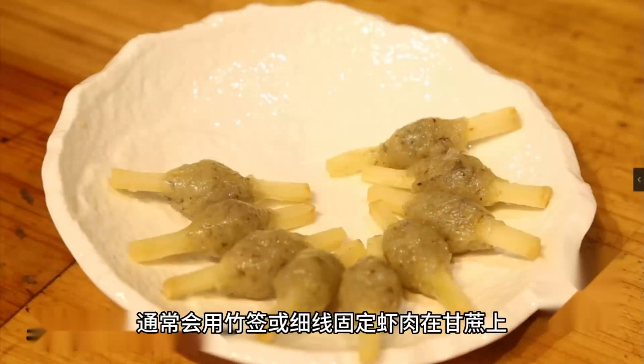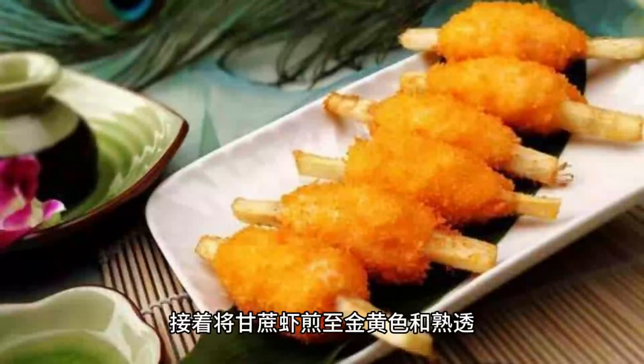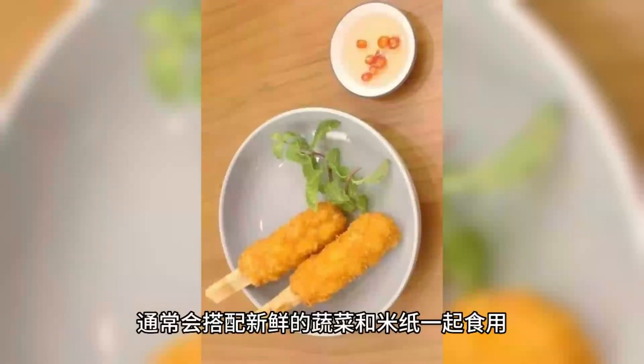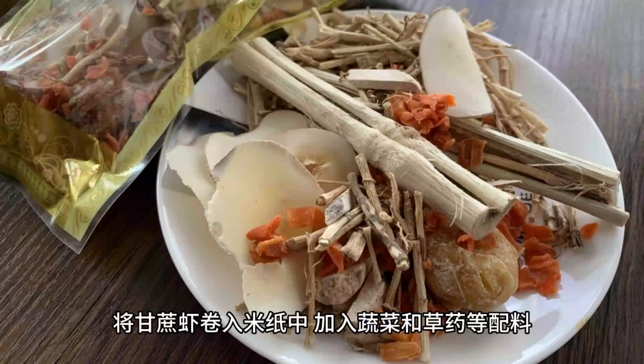Once fried, Chạo Tôm can be eaten directly. It is commonly enjoyed with fresh vegetables and rice paper. The typical way to eat it is by wrapping the Chạo Tôm in rice paper along with vegetables and herbs, then dipping it into a special sauce. This eating style enhances the taste and adds a traditional Vietnamese flavor.